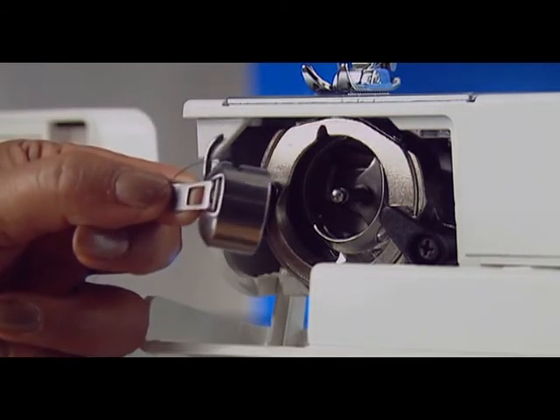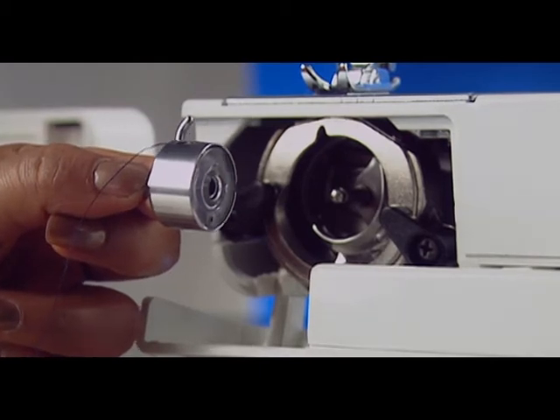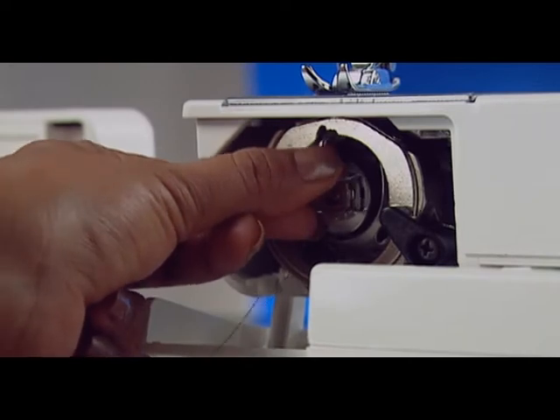If the bobbin thread breaks, check the machine to see if the bobbin thread is threaded properly in the bobbin case, if lint has collected in the bobbin case, or whether the bobbin is damaged.